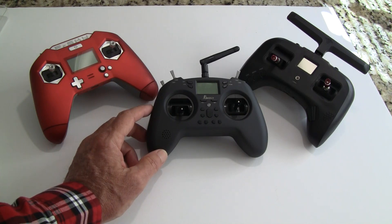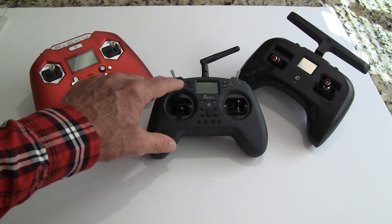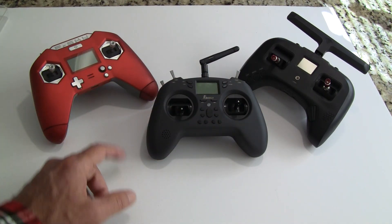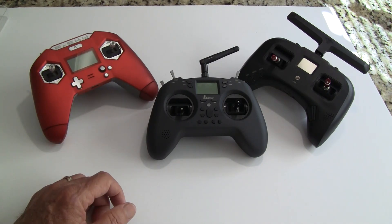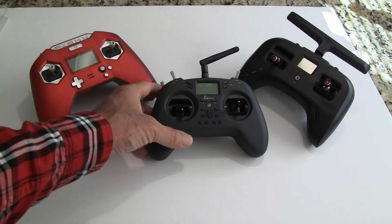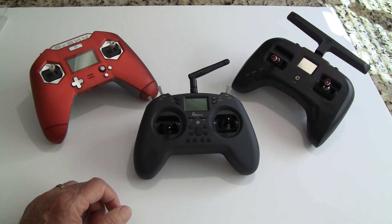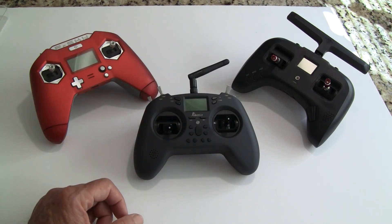The only real nitpick some have is that the screen labeling on the switches might wear off, though my other radios don't even have labeling on the switches. Overall it's a great little radio for $76. You could buy a toy-grade radio for around $40 like the BetaFPV light radio, but it doesn't have a screen so you won't be able to set things up properly.